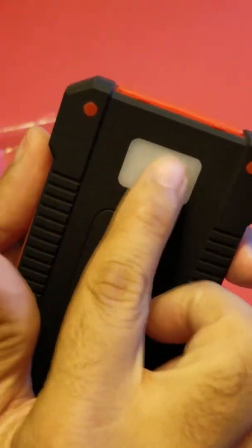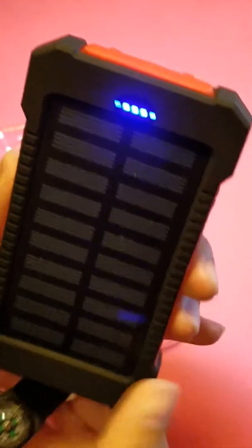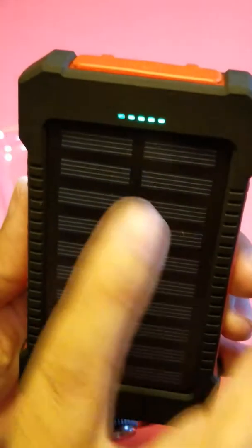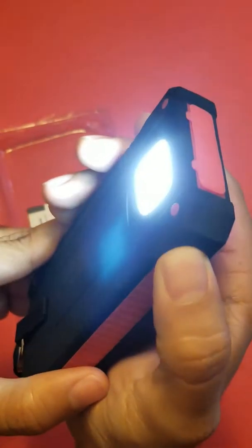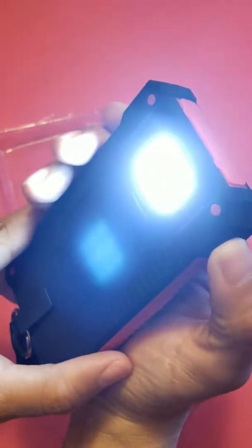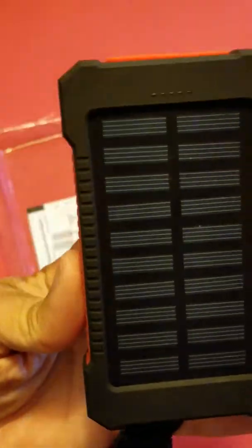There's also a little LED light that you can turn on at night — it's pretty bright. You can see the LED charging lights right here in front of the device. This little light also has a strobe mode with a slow flashing beam, which is pretty bright.